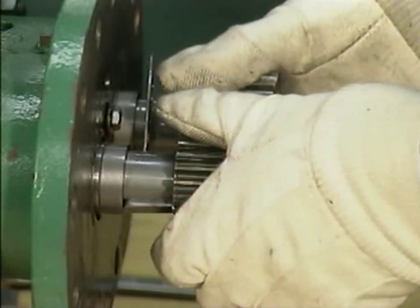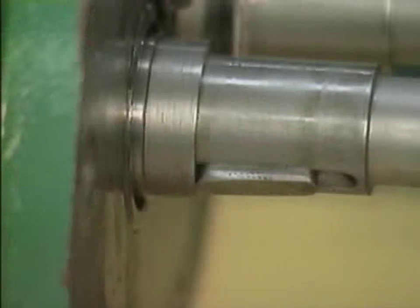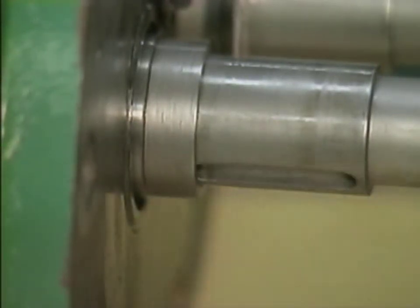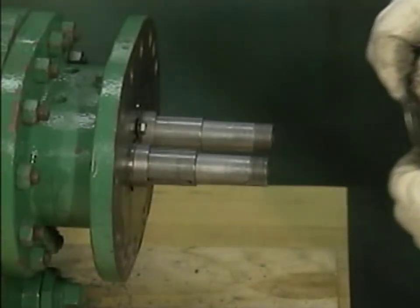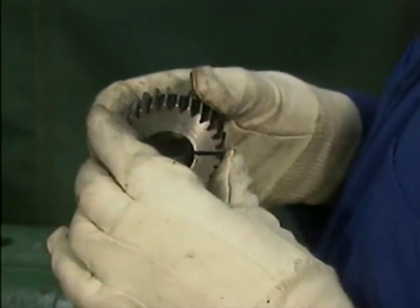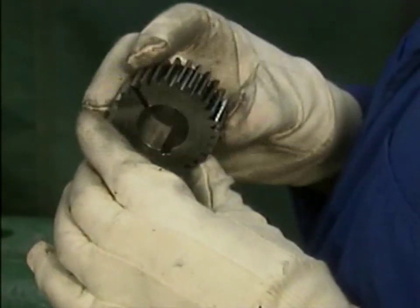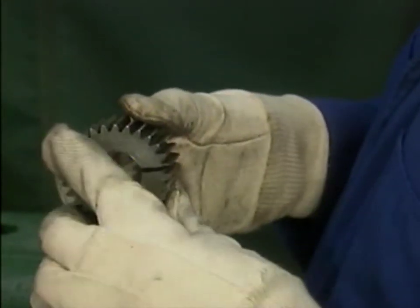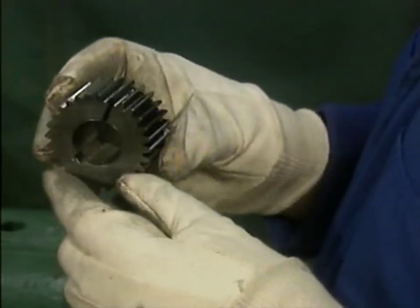The timing gears are removed the rest of the way by hand and put in the parts pan. Both keys are removed from the shafts and placed in the parts pan with the gears. After that, the mechanic removes two washers from one of the shafts. The gear teeth should also be checked for any signs of spalling, which is flaking of the teeth. Damage to the timing gears affects the operation of the pump, and it can cause damage to other pump components. For this reason, timing gears that are excessively worn or damaged should be replaced.